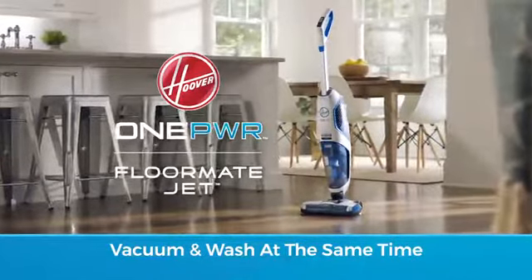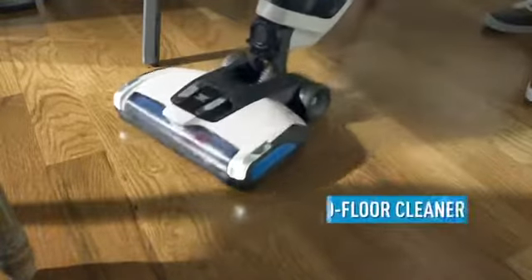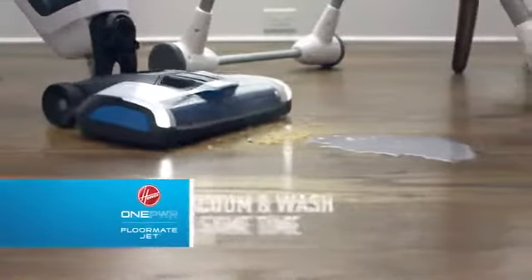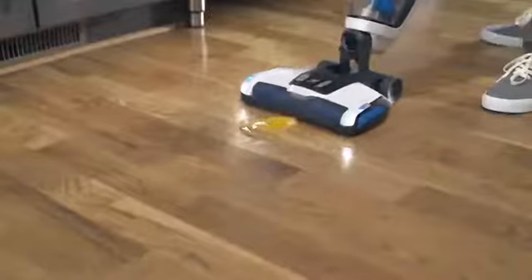The Hoover One Power Floormate Jet is a revolutionary hard floor cleaner and area rug refresher that vacuums and washes at the same time for fast and easy one-step cleaning.